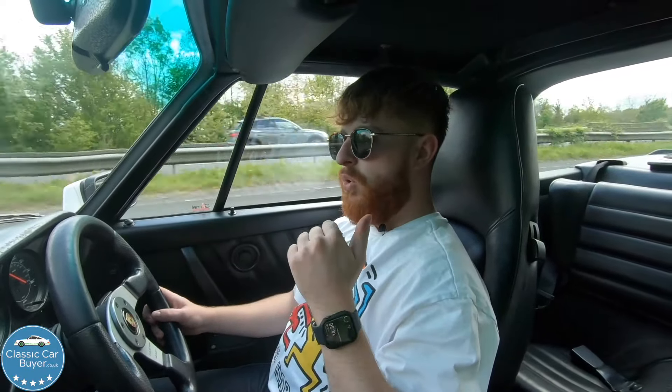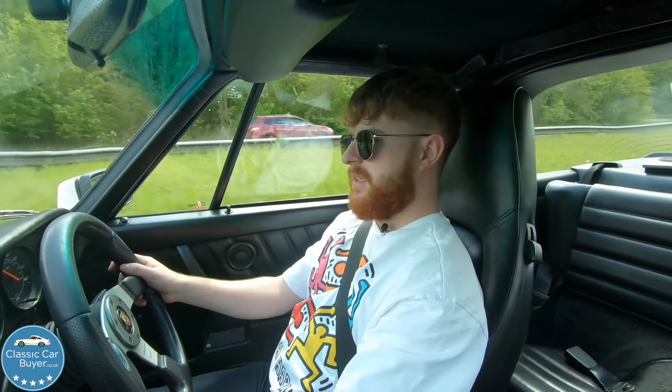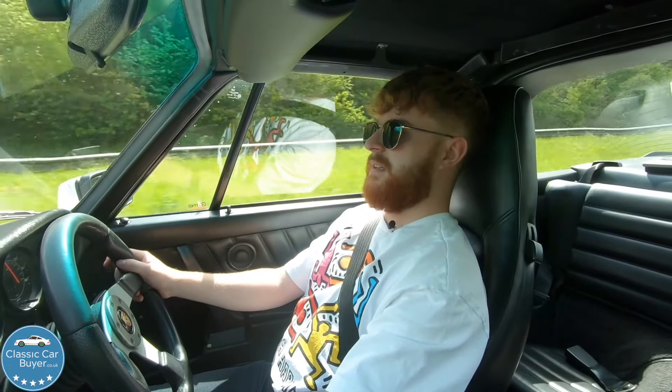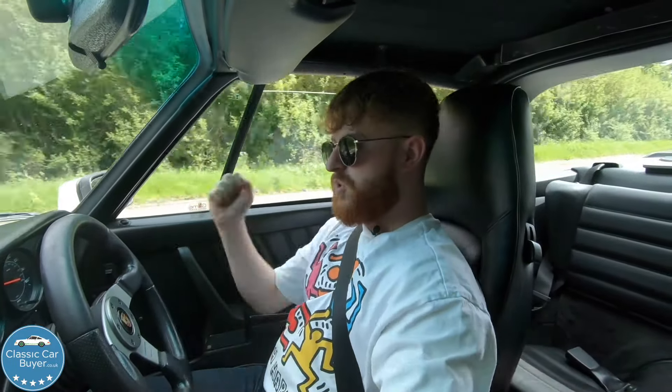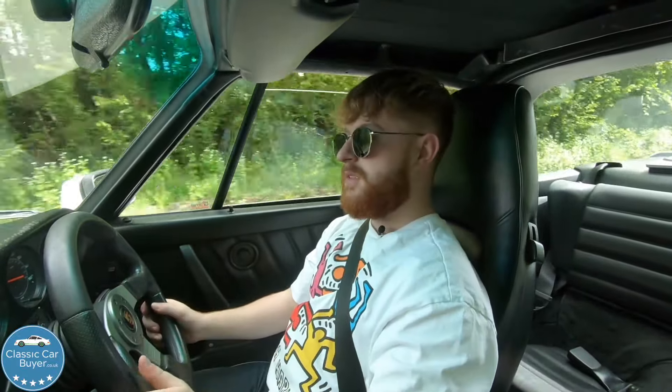Oh, this is a silly car — a silly car! I think I'm having more fun in this than I was in the 308. That made a better noise, but this is easier to drive and more fun — the car I'd rather have. Nothing, nothing, nothing, nothing — boosting, boosting. You could get in a lot of trouble in this. It's very direct; you really feel as though you could chuck it into a corner and you'd be alright, as long as at that precise moment you didn't come on boost — then you would immediately be killed. The seats are surprisingly comfortable and quite supportive, though the bolsters are quite narrow so larger persons may struggle.